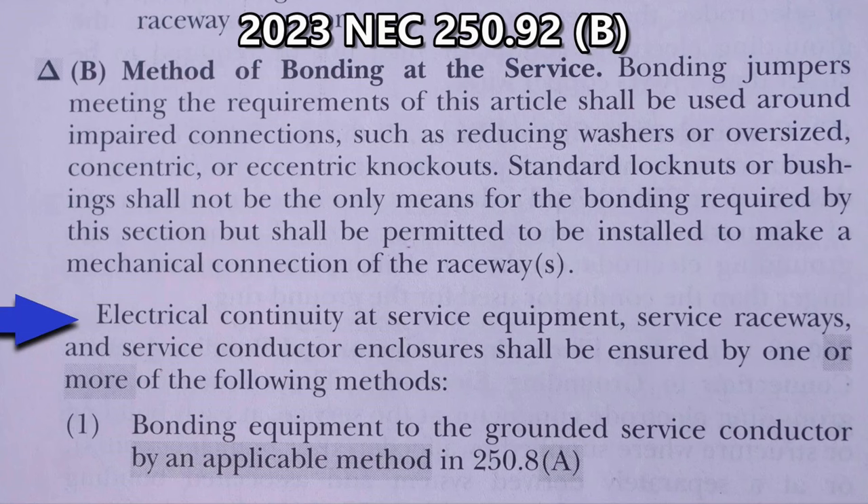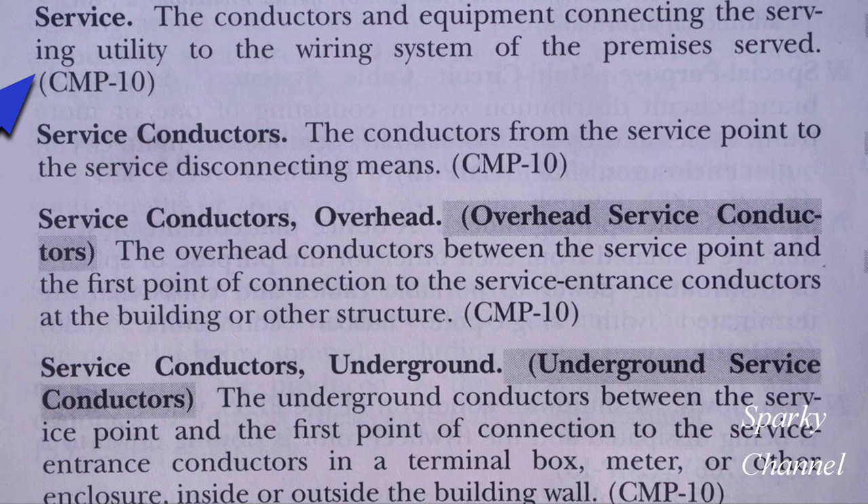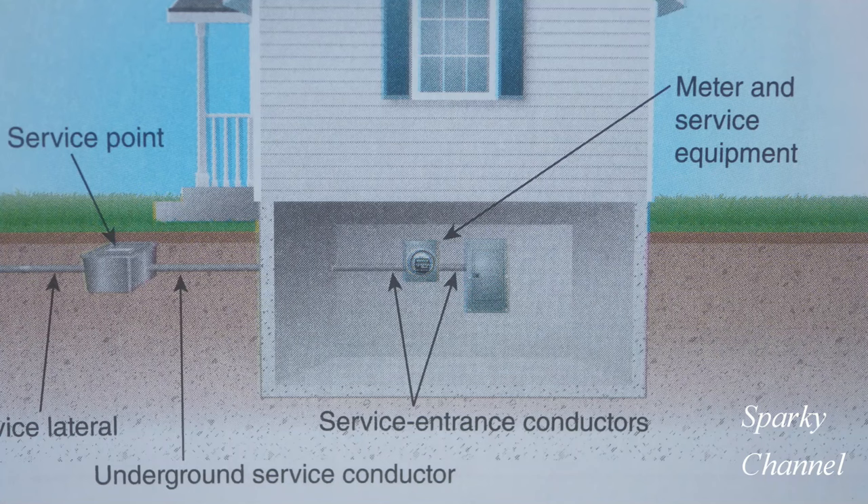Let's examine each connection to find out which connection should have the grounding bushing. Let's first take a glance back at the code. Electrical continuity at service equipment, service raceways, and service conductor enclosures shall be ensured by one or more of the following methods. Here in Article 100 we have definitions, and here's the word service — it means the conductors and equipment connecting the serving utility to the wiring system of the premises served. And then we have service conductors, which are the conductors from the service point to the service disconnecting means. Here's a drawing from the 2023 handbook that shows the service point, underground service conductor, service entrance conductors, and a meter and service equipment.